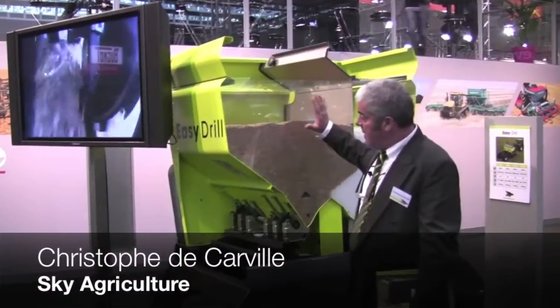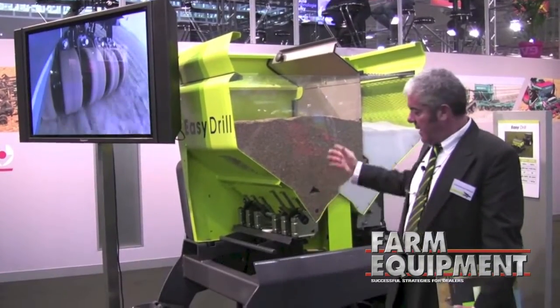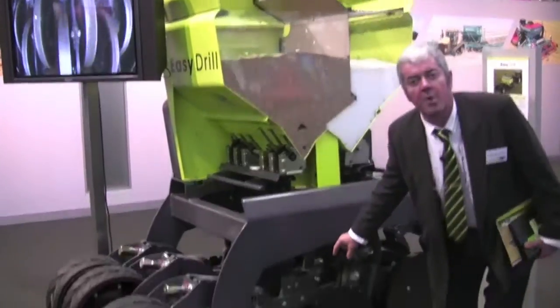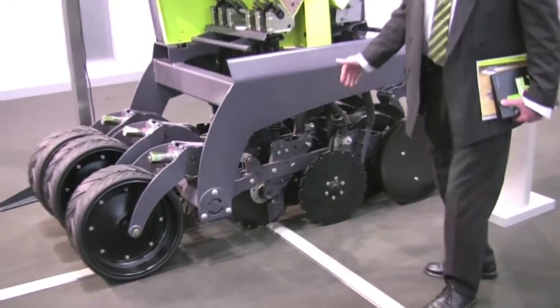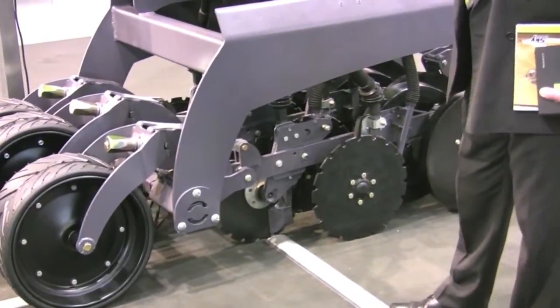We are here in front of a model of our EasyDrill seeding line. This is the direct drill. It has a possibility of offering up to 250 kilos per disc, so its destination is really direct drilling.